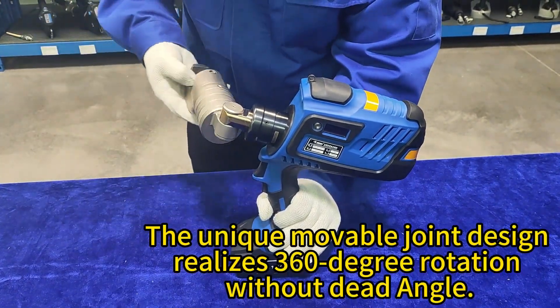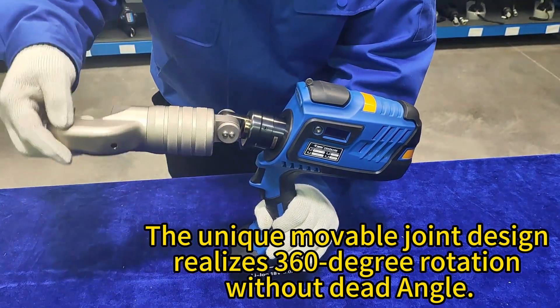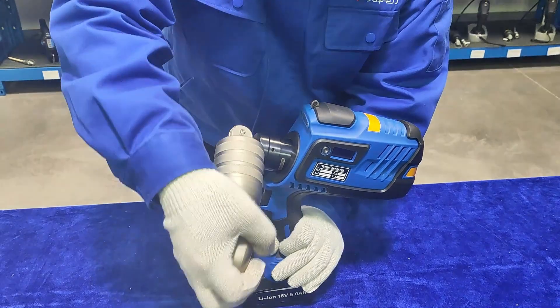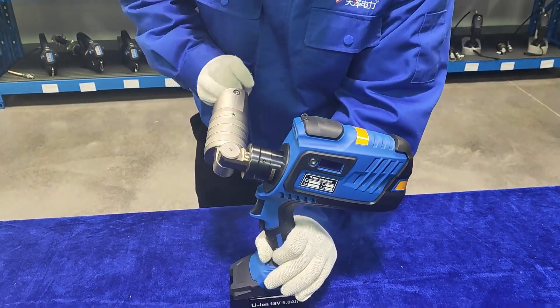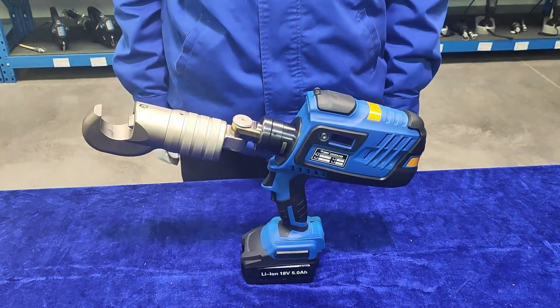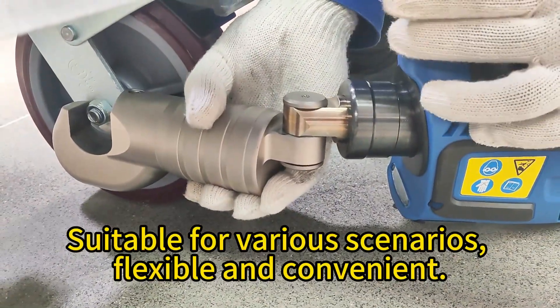The unique movable joint design realizes full-degree rotation at any angle, suitable for various scenarios — flexible and convenient.